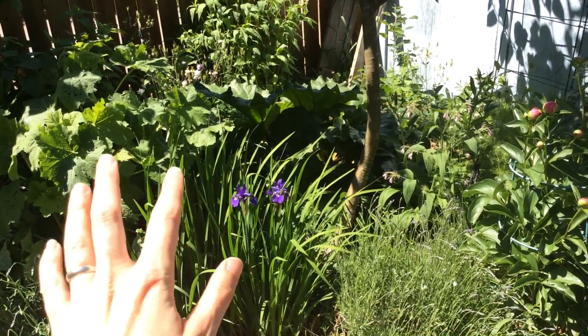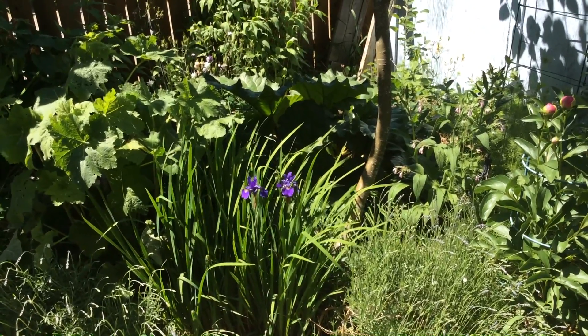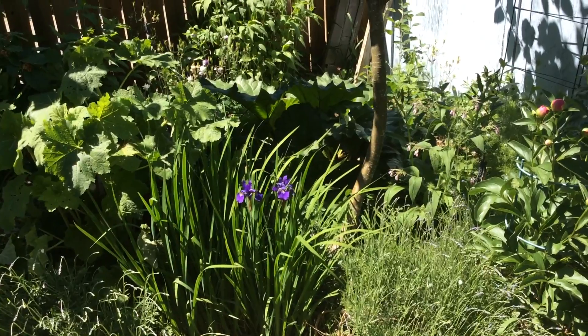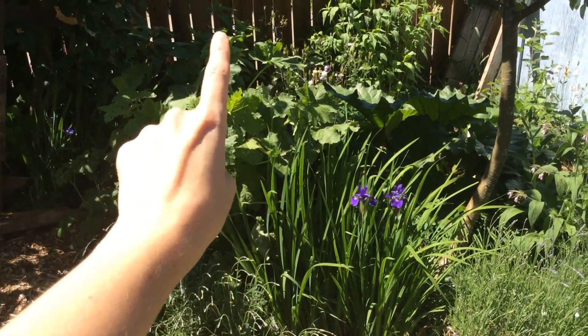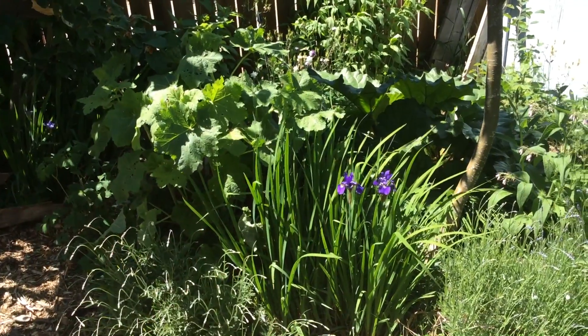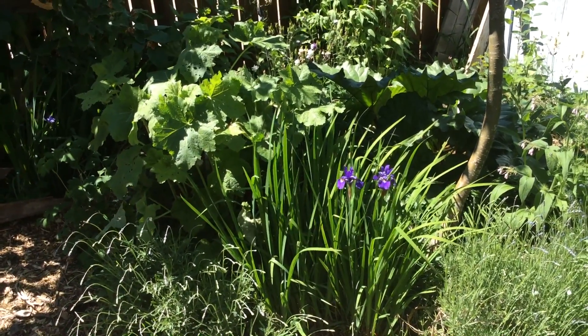I also have daffodils and muscari in here that bloomed earlier in the season. All of those bulbs and plants suppress grass growth, so I put them around my fruit trees to keep grass from creeping in. I have a hollyhock because it flowers — the flowers are edible, the leaves and flowers make good duck food — but it also has a large root that breaks up the soil, and the leaves are good for mulch around my apple tree.